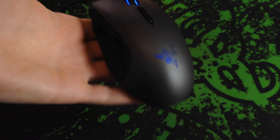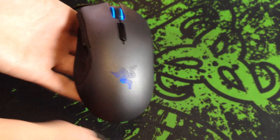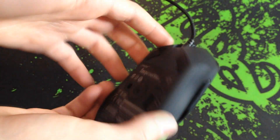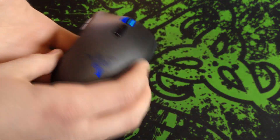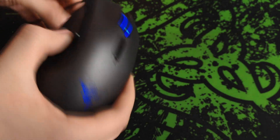I think it looks great — it's probably one of the best looking mice I've ever seen. In comparison to most other mice, the sensor is far superior. It can track plenty of metres per second; you basically can't move your mouse fast enough for it.